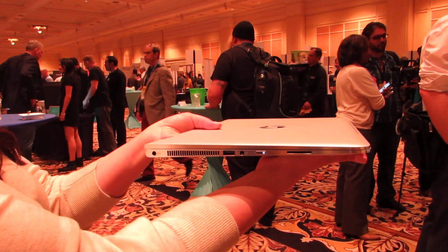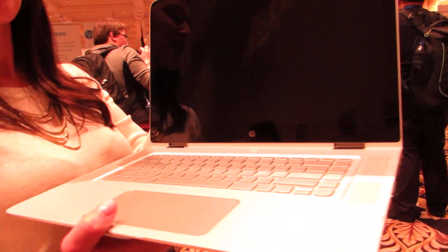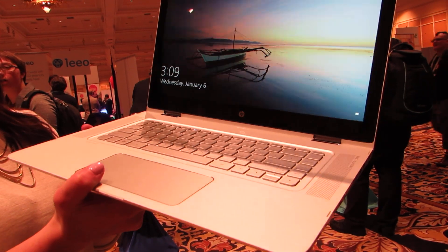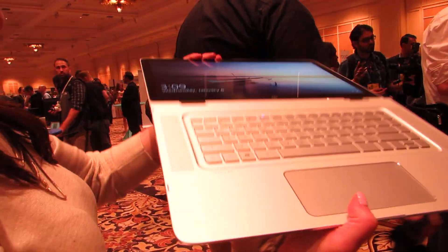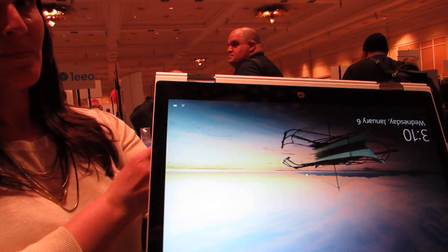This model measures about 0.6 inches thick, weighs about 4 pounds, which is a little heavier than the 13-inch model, but they have 13-inch models as well. It has this large display — it's available with either a 1920x1080 pixel display, or there's also an optional 4K display. The 1080 version is going to get better battery life, but that 4K is an option if you want to take advantage of the extra screen real estate.